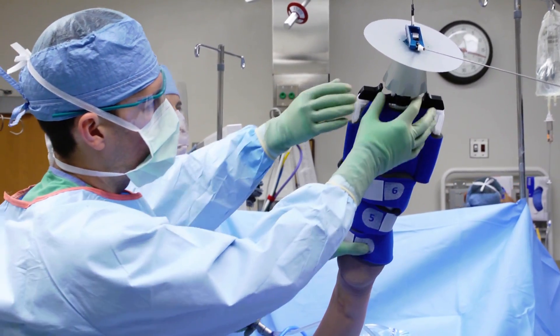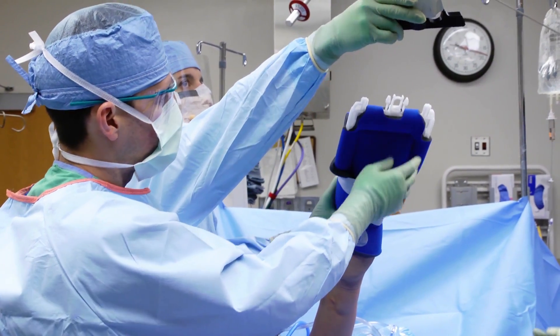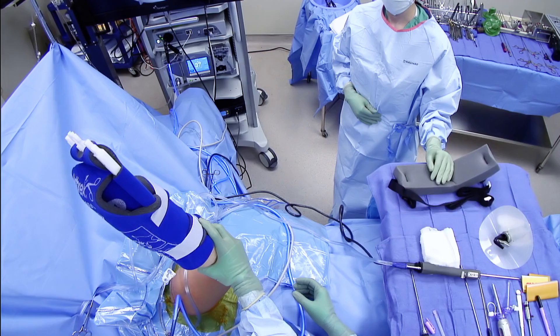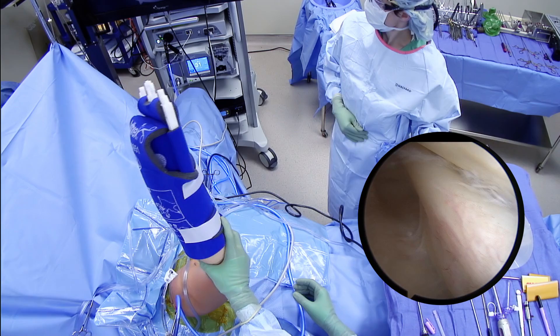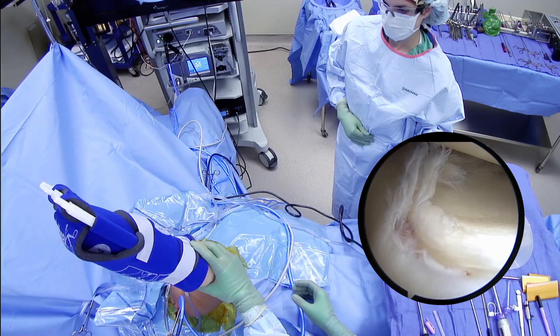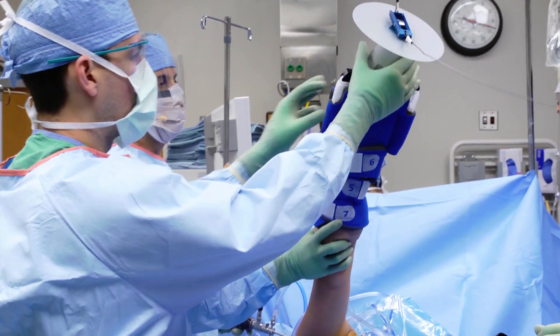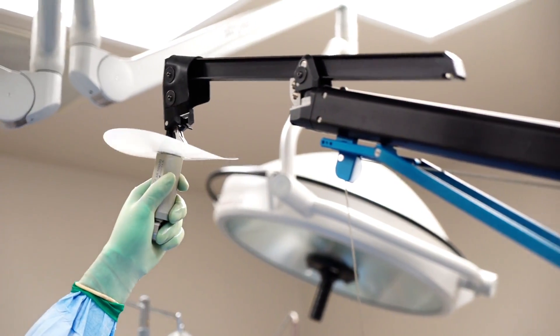Taking the arm out of suspension intraoperatively is achieved by simply depressing the tabs holding the arm sleeve to the connector, allowing the surgeon to easily and quickly check range of motion or access pathology such as peel back in a SLAP tear or engaging Hill-Sachs lesions.